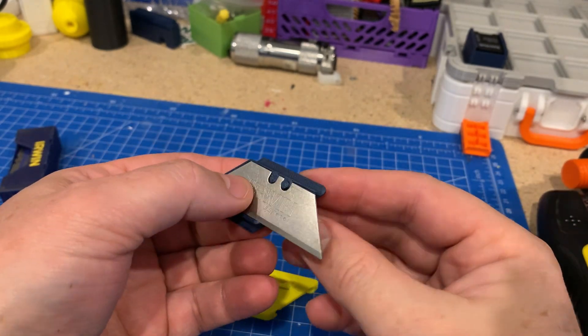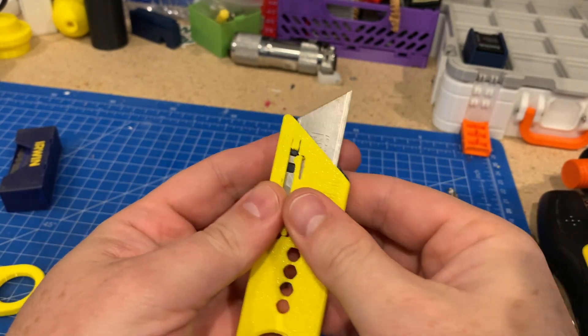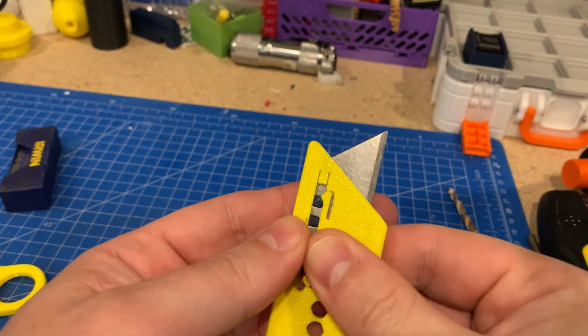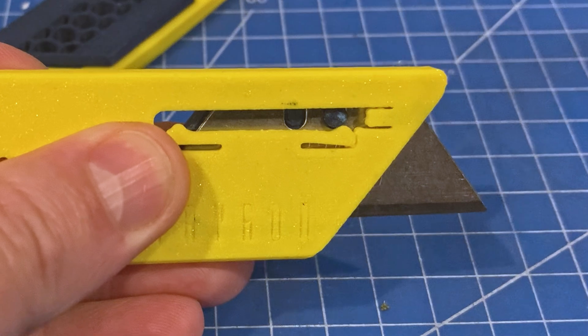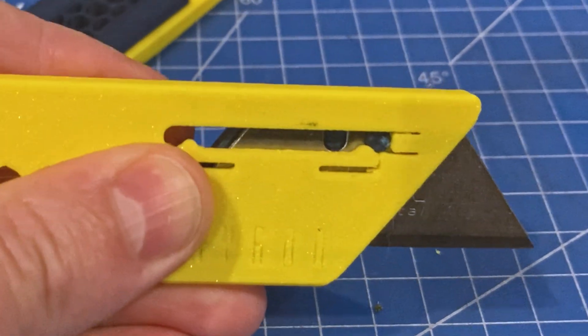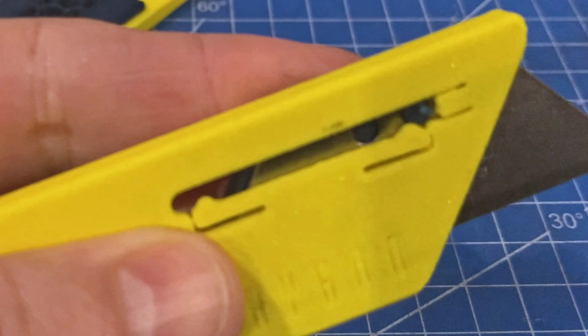The good thing about this print is that it uses a standard trapezoidal blade you can find anywhere. Once you fit it in, there are tabs that keep it safe while it's stored, as well as stopping it from coming out too far. It also uses hardly any filament, so it's super efficient, which I always like.